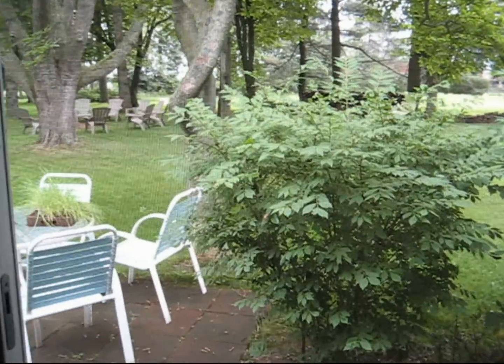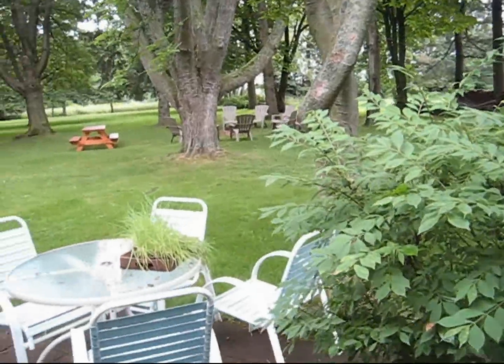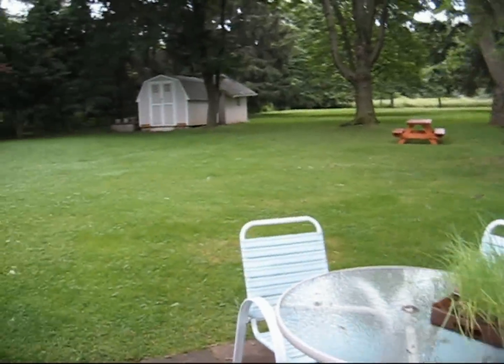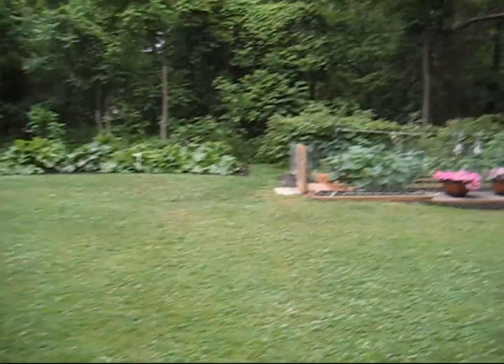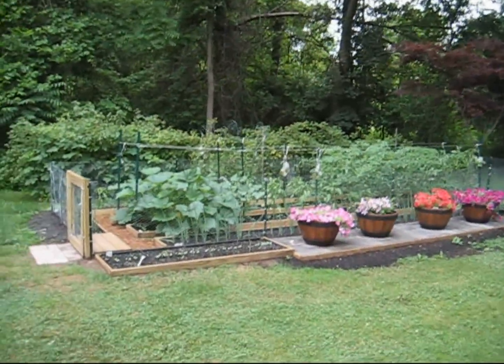Well, it's been about a week since I finished it up, the garden, so let's take a look at it and see where she's at today. We just had a pretty good rain. It's still kind of sprinkling here a little bit, but everything looks like it's still intact.